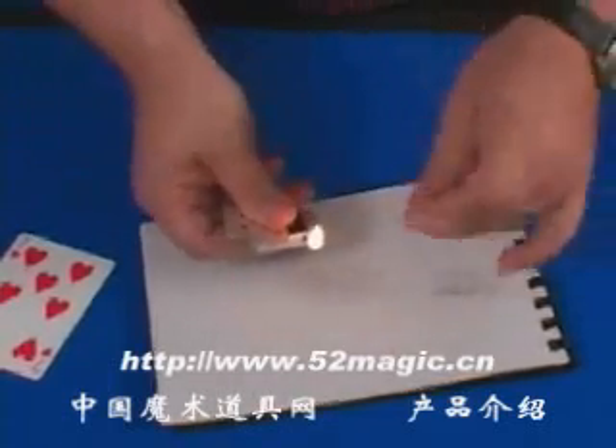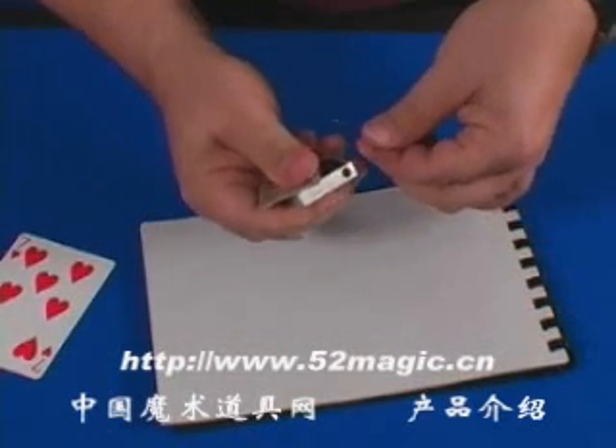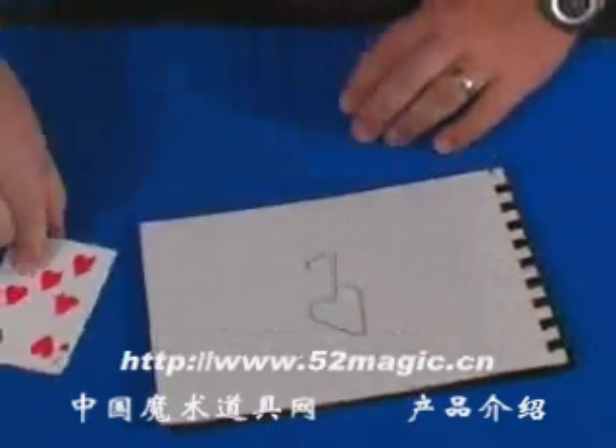Once that shape hits you can actually see that the shape is the seven of hearts, which was their chosen card.